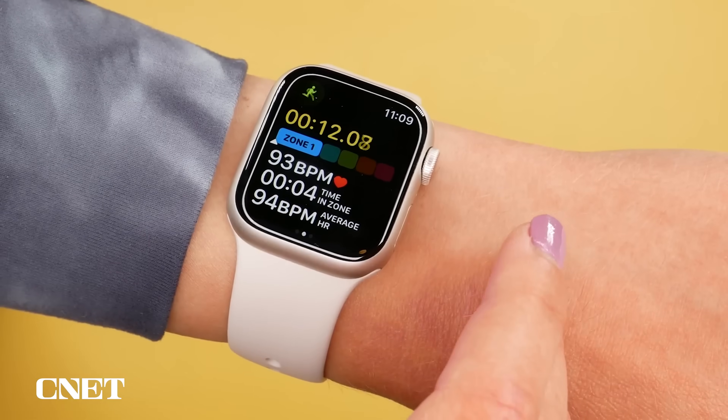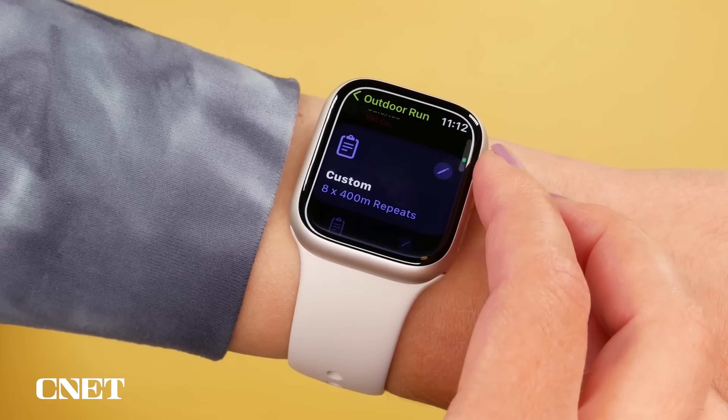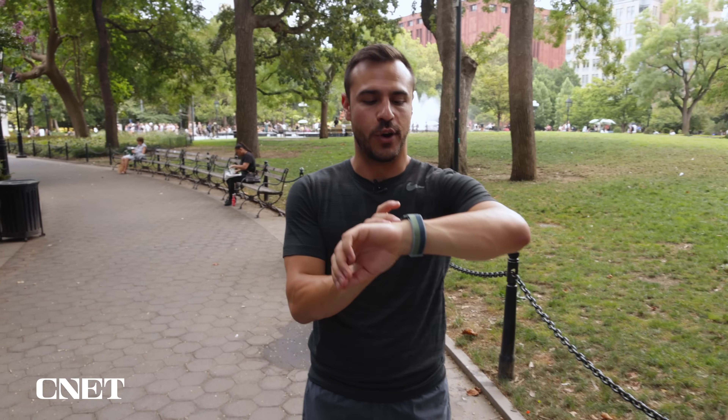There's new running workout screens, including heart rate zone tracking and elevation, new custom workouts, multi-sport features, and way more. Today, I'm going to run you through all the new running features coming to the new OS. So let's start a workout. All right, let's get running.